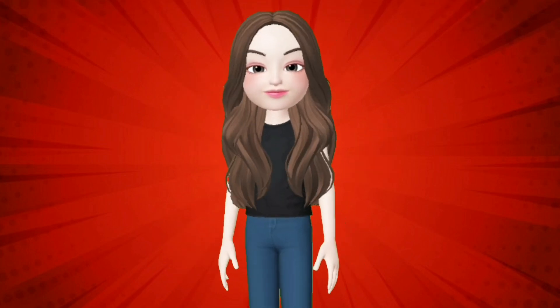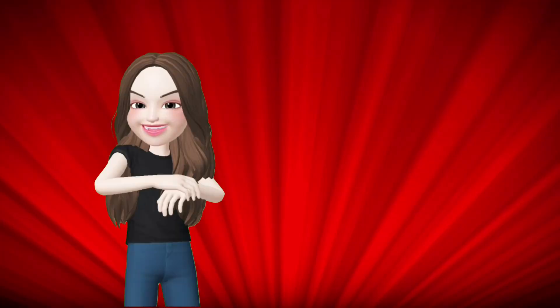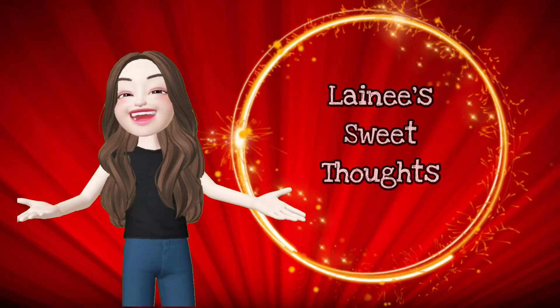Hi, Babies! What's up? I'm LadyBit and welcome to my channel. Welcome to Lany Sweetbox.